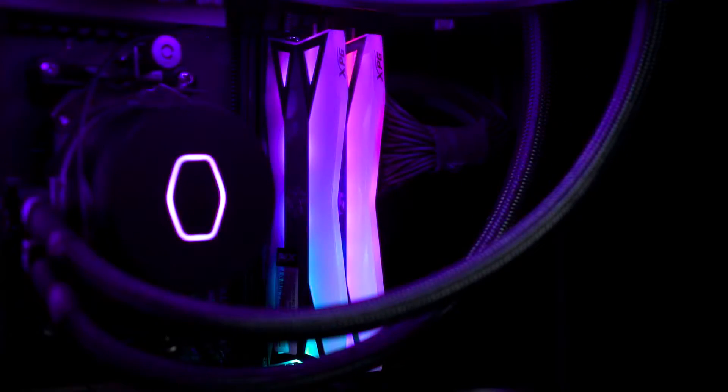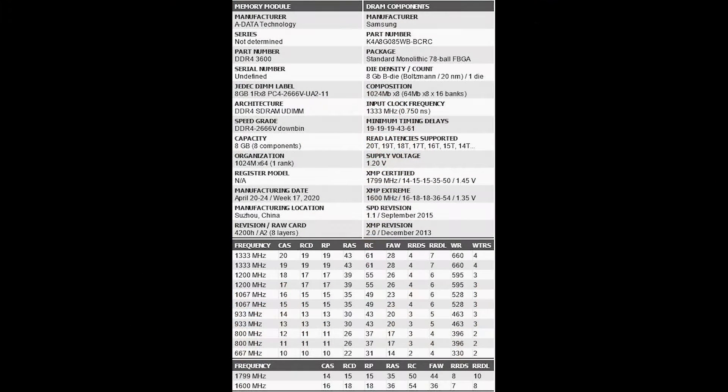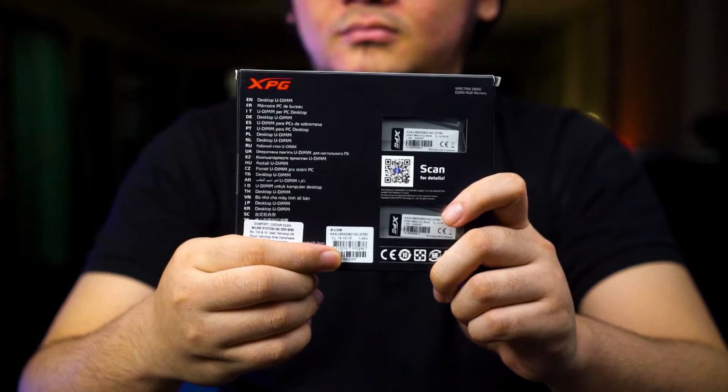The Spectrix D60G does come with different types of specifications, but this one is very particular because it's one of the nicely-binned kits you can find, with probably hand-picked chips to make this kit possible. This kit has a rating of DDR4-3600 for its speed and timings of CL14-15-15-35. That's something you won't be getting on most kits out there, because for DDR4-3600 you'll mostly end up with CL16 or probably CL18 in some cases.